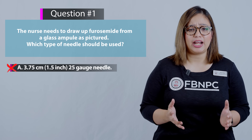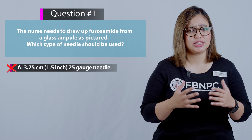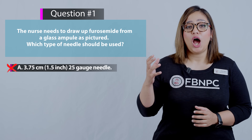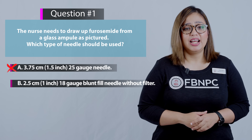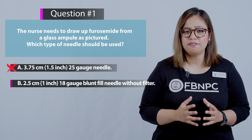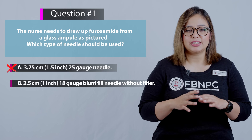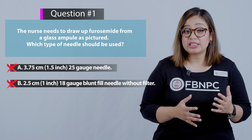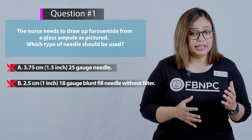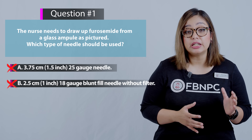Option A is incorrect because a 25 gauge needle is the type used for injections such as subcutaneous or IM injections. Option B: 2.5 centimeters, 1 inch, 18 gauge blunt fill needle without filter — also incorrect. Although it is a large gauge blunt fill needle, drawing from a glass ampoule requires a filtered needle. Option C: 1.6 centimeters, 5/8 inch, 25 gauge needle — also incorrect, as this is used for subcutaneous injections.